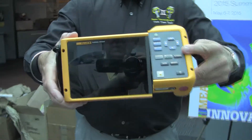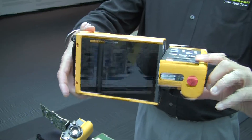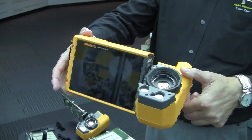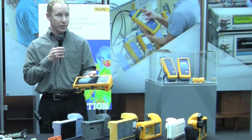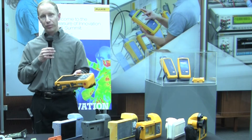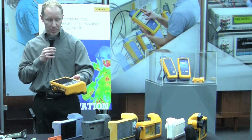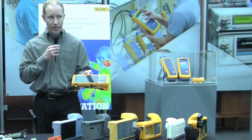We did dozens of prototypes — we're just showing you a few of them here. Another very interesting aspect of this product is how big we made the touch screen. This is the biggest touch screen in the industry — the biggest screen really — but we also made it a touch screen. And Fluke is known for rugged, so how did we make this rugged and as large as it is?